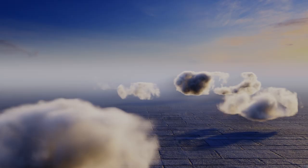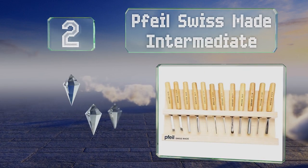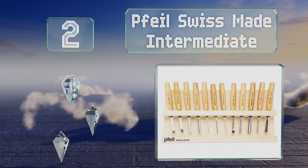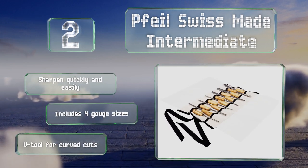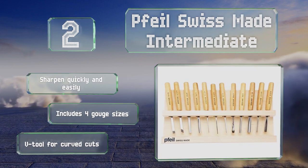At number two, skilled craftspersons will appreciate the quality of the File Swiss Made Intermediate. The heavy-duty storage rack comes in handy as it keeps the tool suspended to prevent any damage to newly honed and stropped edges. These sharpen quickly and easily, and the set includes four gouge sizes and a V-tool for curved cuts.